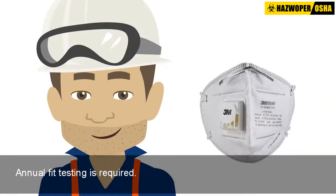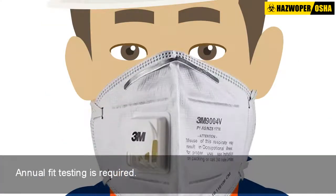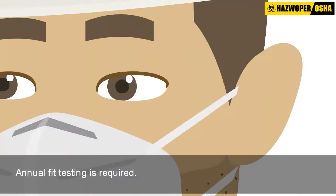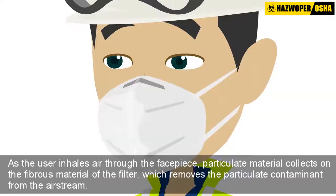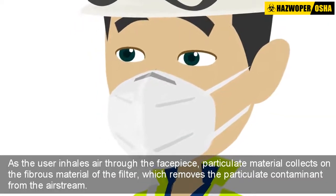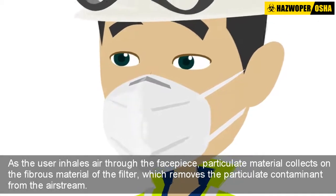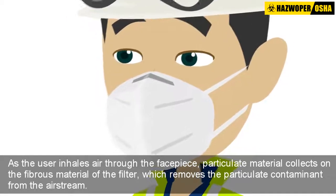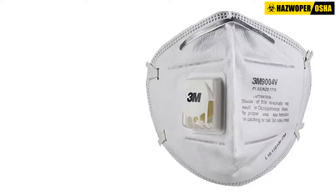Filtering facepiece respirators form a tight seal against the user's face, covering the nose and mouth, and therefore require annual fit testing to ensure the expected level of protection. As the user inhales air through the facepiece, particulate material collects on the fibrous material of the filter, which removes the particulate contaminant from the airstream.